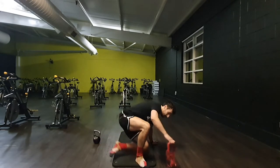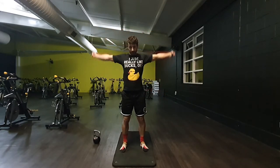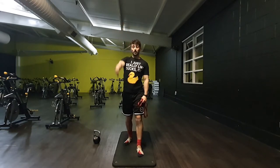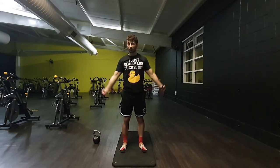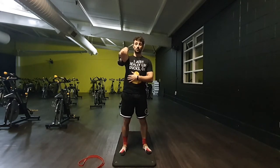Coming back up to your feet for band dislocators again. If you don't have a band, you can do this stood against the wall — one arm moves then the other. As a demonstration: stood next to a wall in a split stance, arm goes around and then comes back forward. But ideally grab yourself one of these red resistance bands — you can find them at pretty much anywhere online. Search 'red resistance band.' Don't do what I did and buy a load of bands only to realise they were shorter hip circles — now they're just sat in a wardrobe.